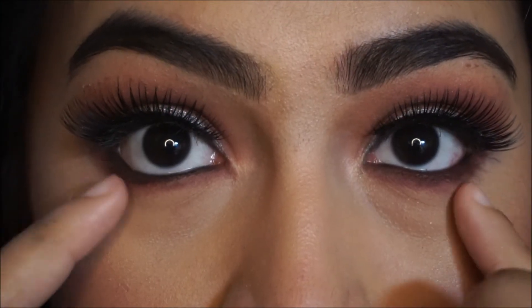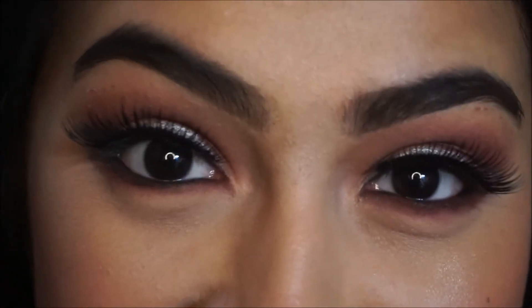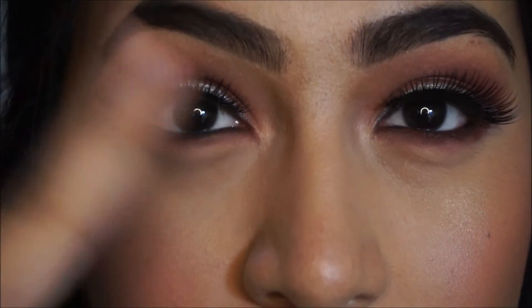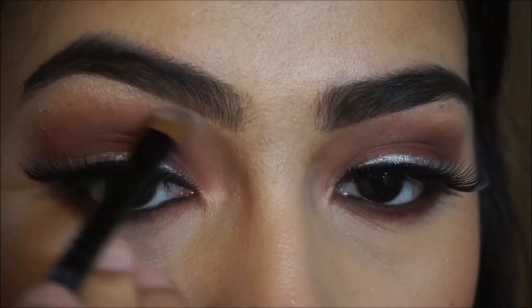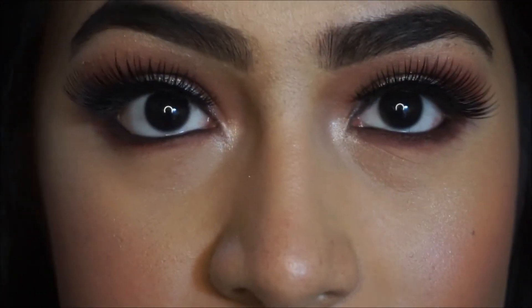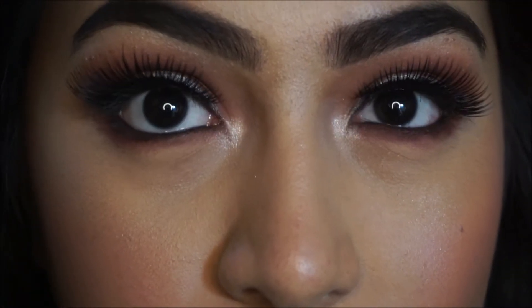I already did both eyes because my camera died again — I need to get through this without it dying. I'm taking Shima Shima and applying it on my tear duct and brow bone. Then I'm taking my Sasatini mascara and applying it on my bottom lashes.